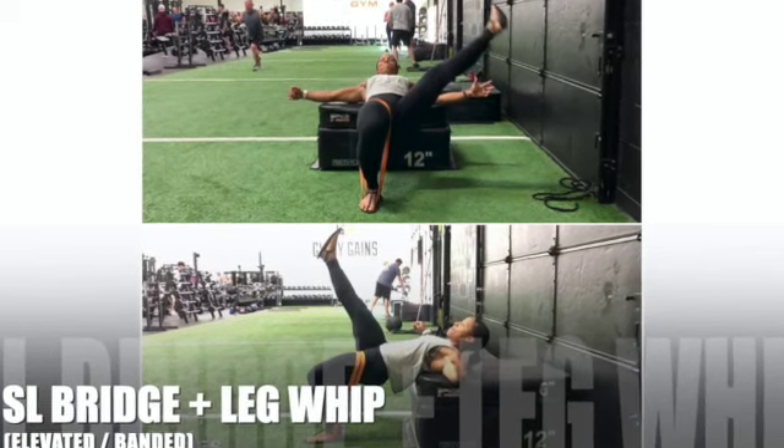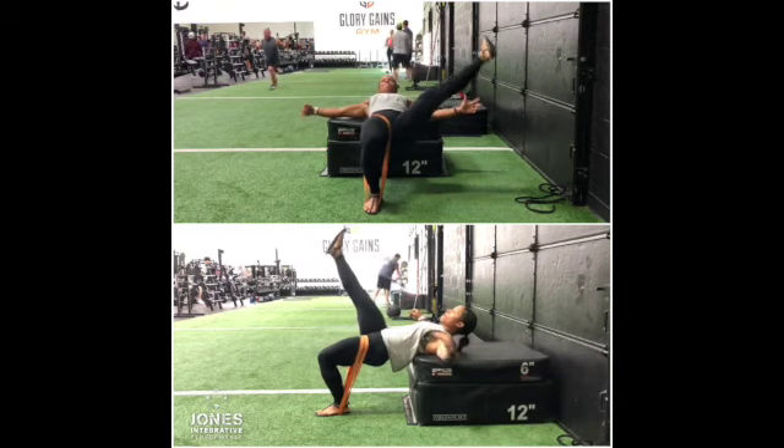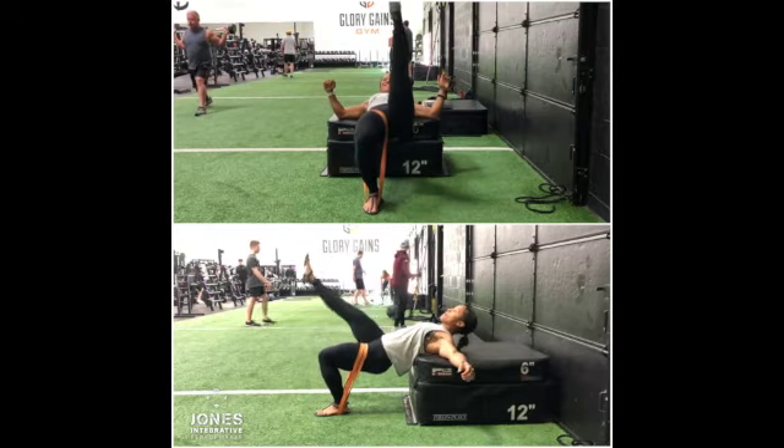Single leg banded bridge plus leg whip. You want to make sure that you're tucking the hips under — that bottom hip. You want to get hip extension to fire the glute max. You want to stay out of your back. You're not going to fire your glute from hyperextending in the low back. So we're going to get that glute to fire.